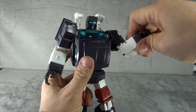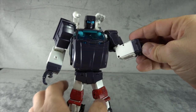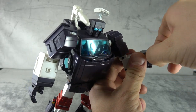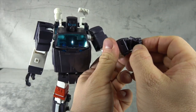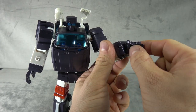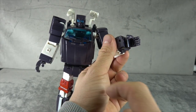Bicep swivel. Single hinged elbow that gets you about 90 degrees. Wrist swivel — it has a tendency to come off because of the gimmick. You also have the thumb on a ball peg with a single hinge at the first knuckle. The index finger is on its own, and then the rest of the three fingers are jointed on the same base pin knuckle. Same for the other side.